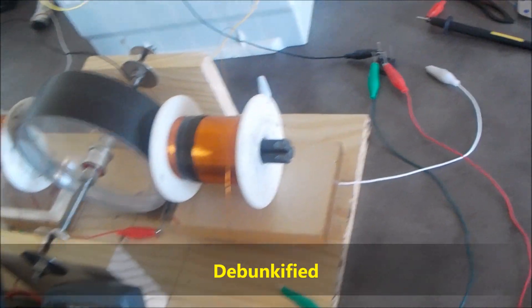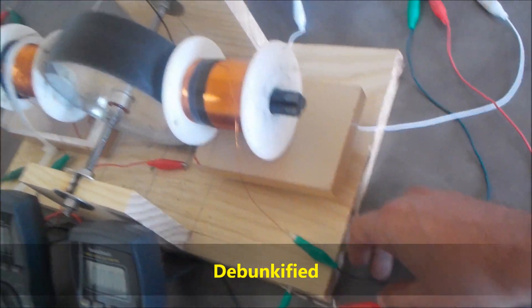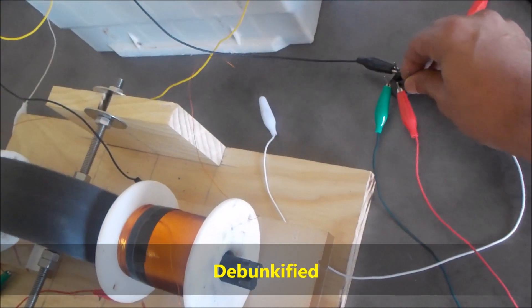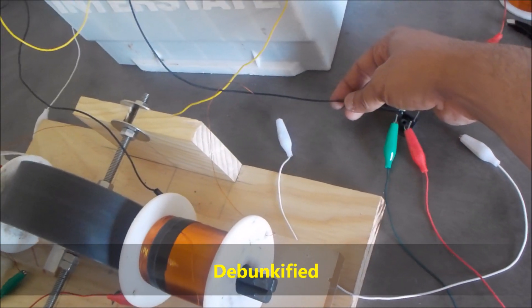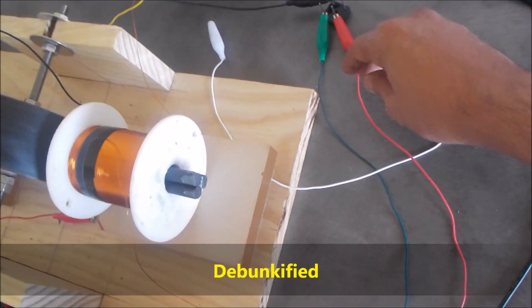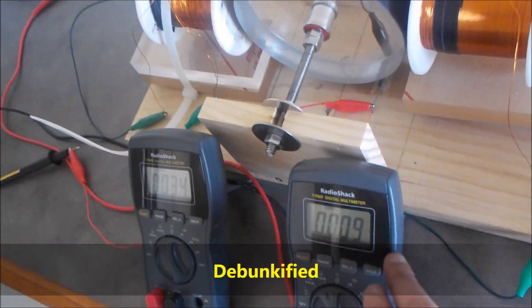Here's the AC side of the generator coil and there's the other side. I go onto the AC side of this full wave bridge rectifier to convert it to DC. This is the negative side of the DC going to the battery, and the positive is running through the meter so I can see my output current from the generator coil.